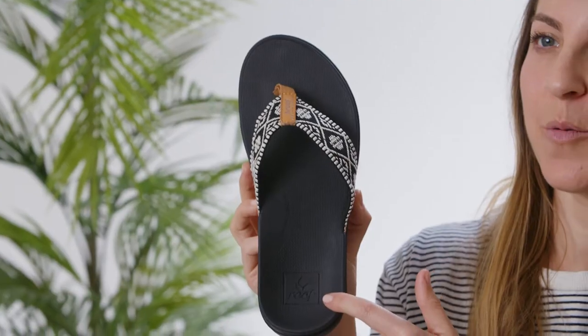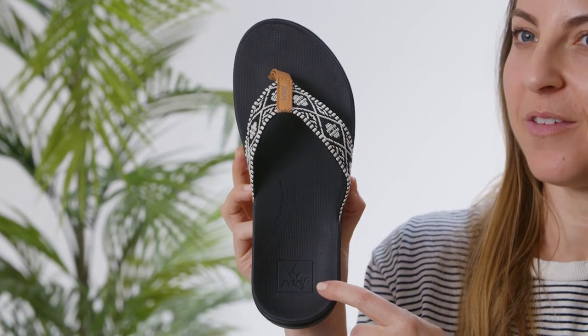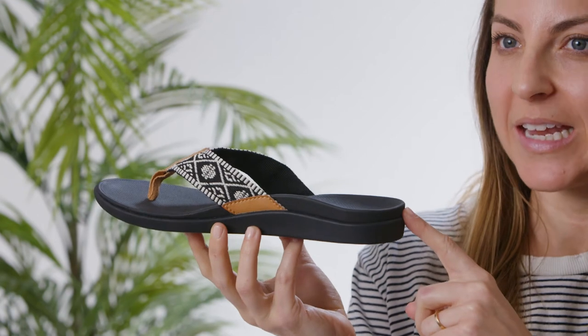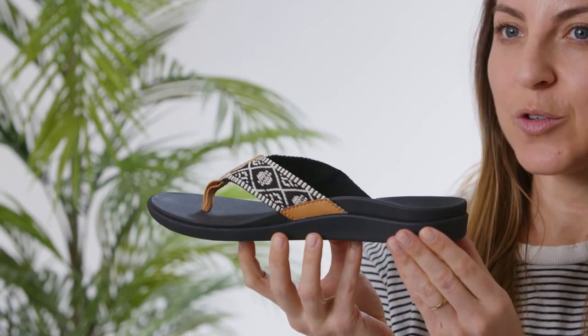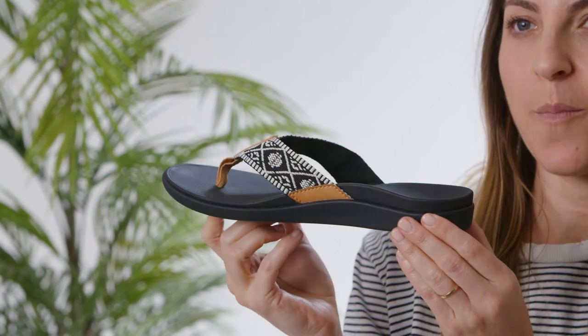The OrthoBounce is made with three layers. The first layer is the top layer — we use super soft high rebound EVA. The mid layer is actually hidden in the heel and we use it for long lasting support. The outsole, or the bottom, we use high end rubber that is for traction and durability, but it encases the sandal for all day support.